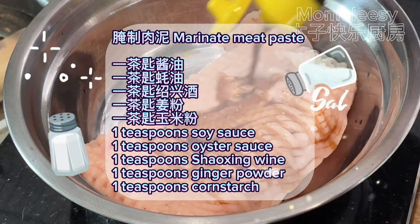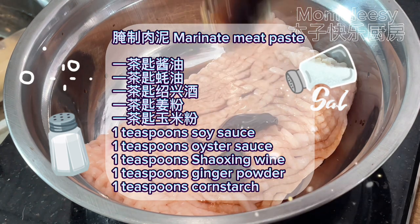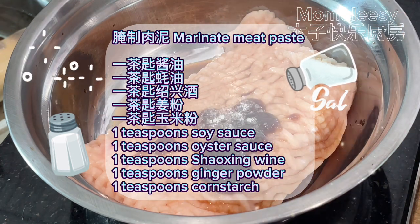Marinate the meat paste with one teaspoon soy sauce, one teaspoon oyster sauce, one teaspoon Shaoxing wine, one teaspoon ginger powder, and one teaspoon cornstarch.